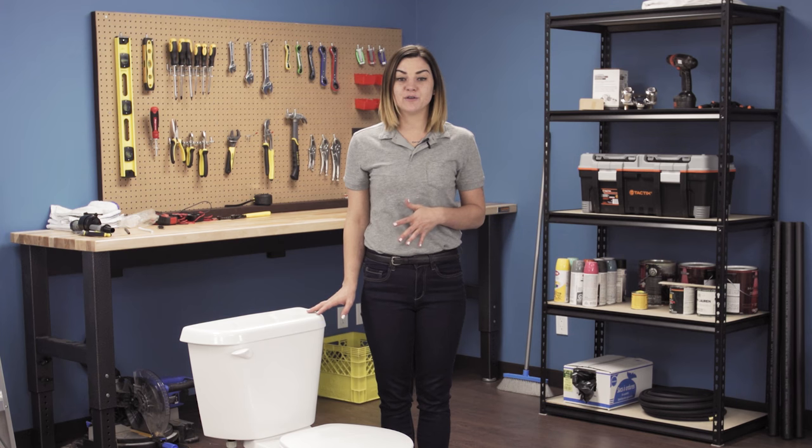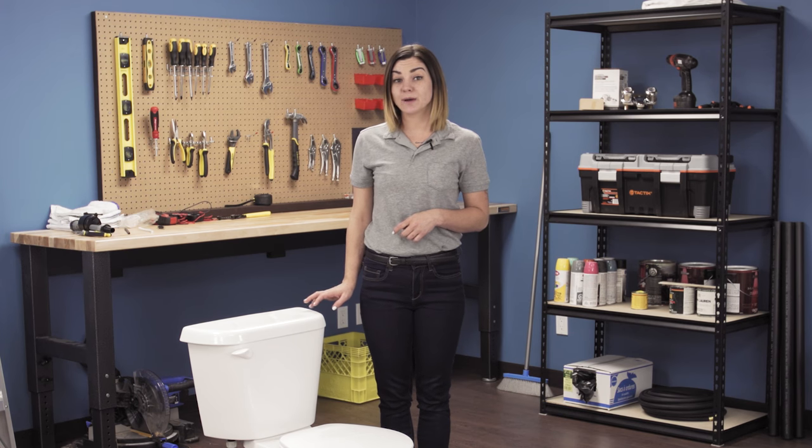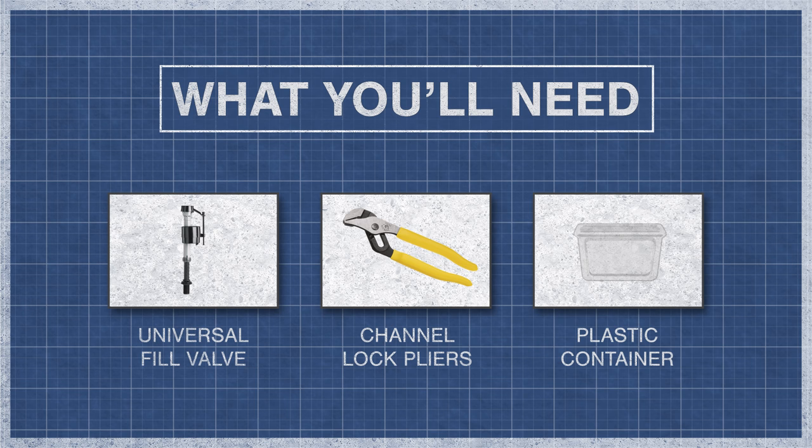To find the right fill valve for your toilet, explore our website below. To begin, you'll need a fill valve assembly, channel lock pliers, and a plastic container.